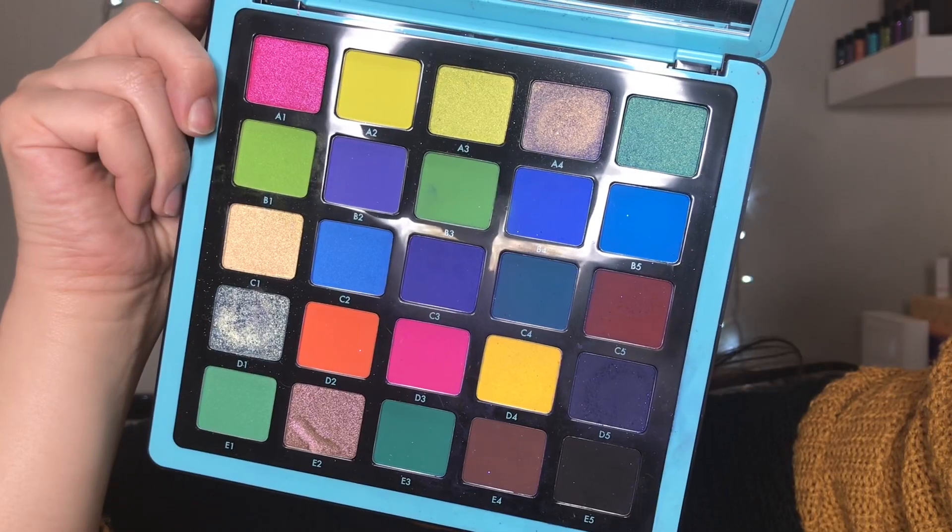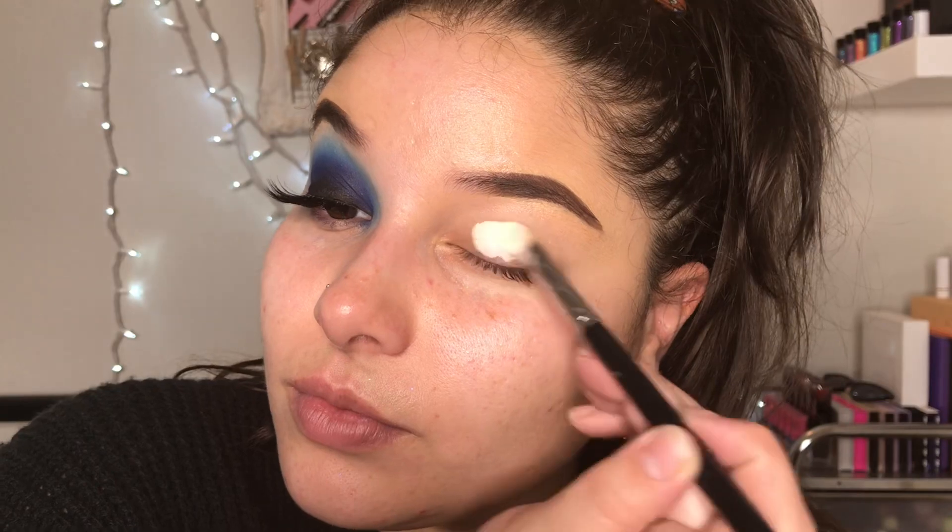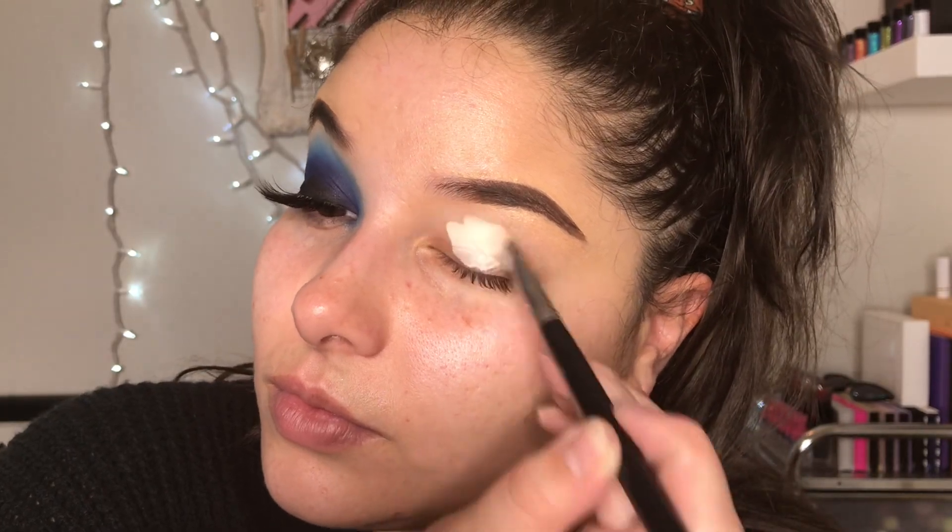We're starting with the ABH Nervena Volume 1, and we're just going to prime our eyes. Guys, priming your eyes is crucial — this makes the eyeshadow super vibrant.